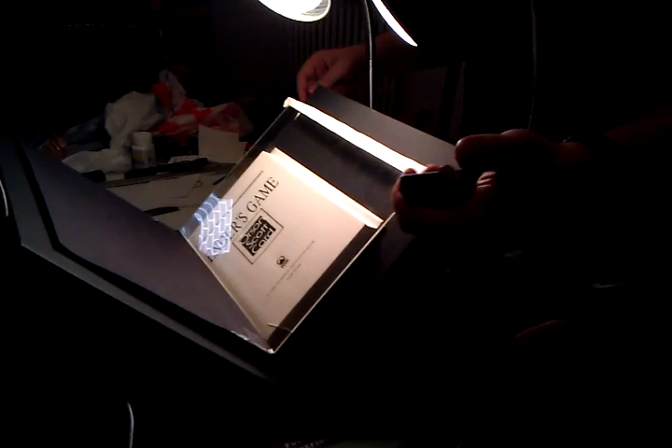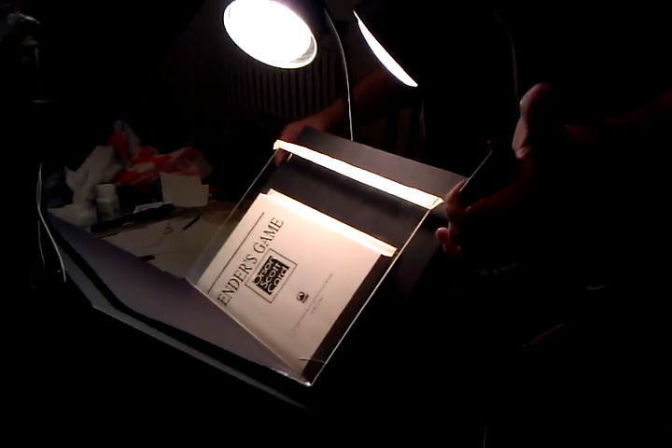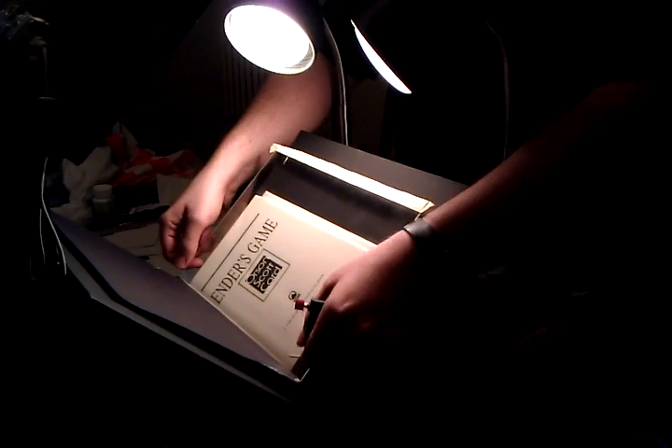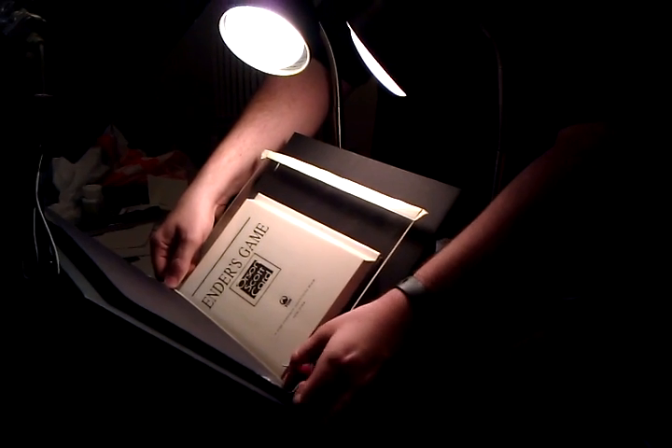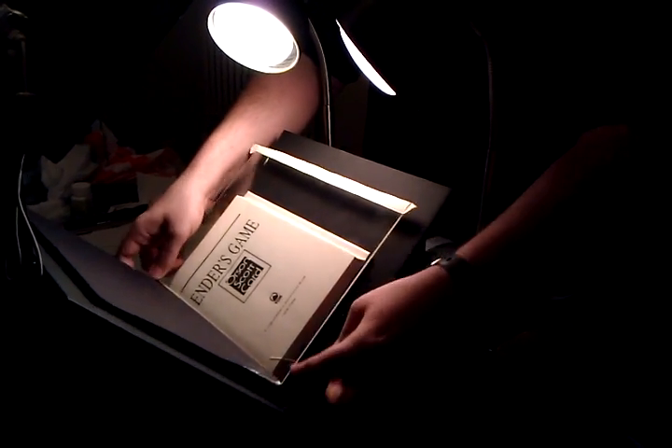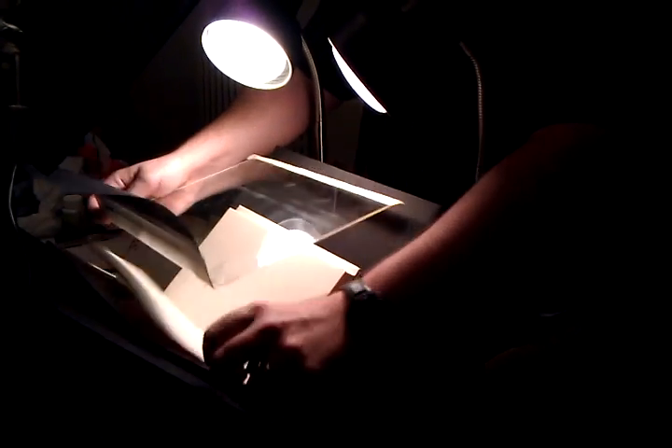I have the remote here, so I can just push the button and you'll hear that it just took photographs. For each photograph, I just push the page flattener into the V and then turn the page.